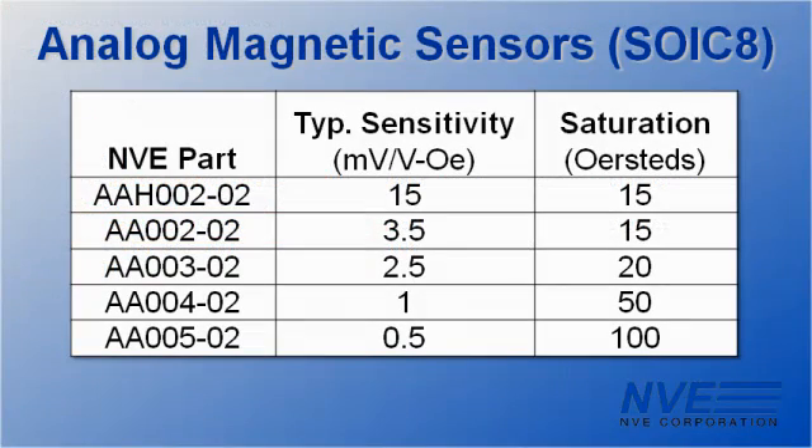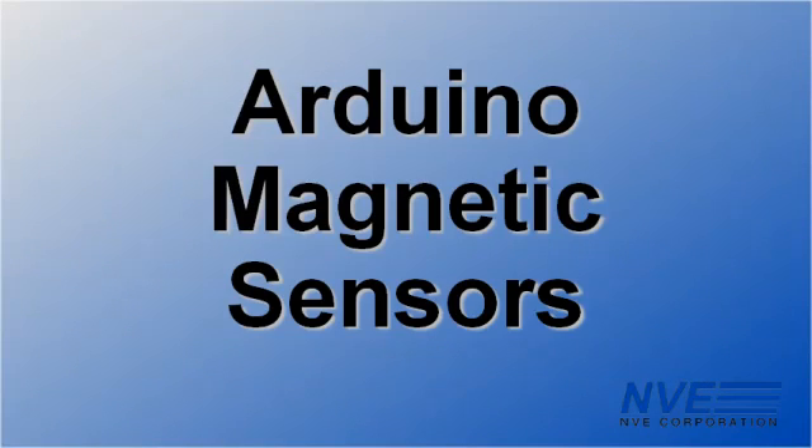We've demonstrated an AAH002, but NVE has several versions. So there you have it — magnetic sensors for Arduino boards.